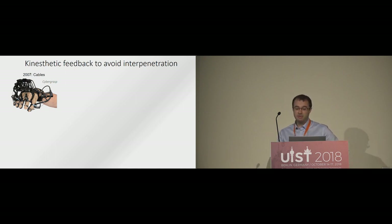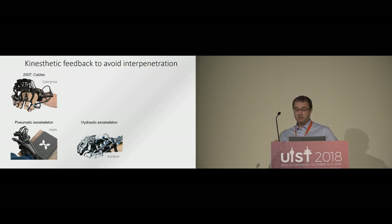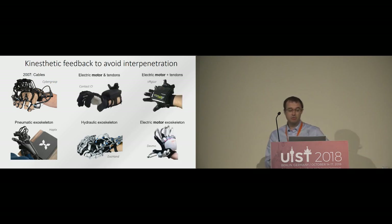A tactile-feedback glove has been developed, like the CyberGrasp glove in 2007, which uses cables to restrict finger motion. Pneumatic and hydraulic gloves have also been developed. And recently, tactile-feedback gloves based on small motors and tendons, or motors and a small exoskeleton, appeared. However, all these solutions are bulky, use complex mechanisms, they are rather rigid which can restrain movements, and most of the time they feature one size only.